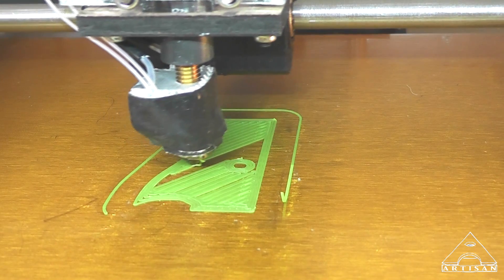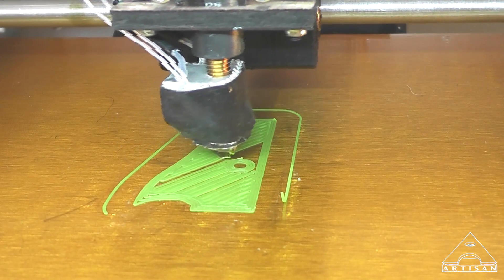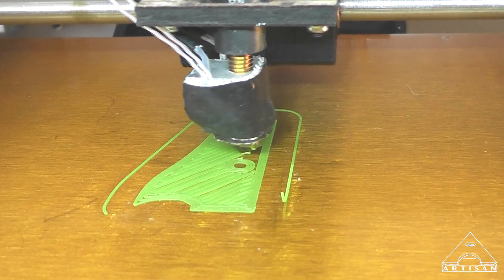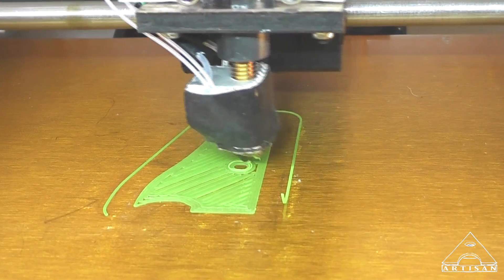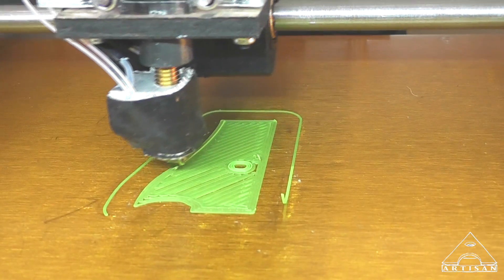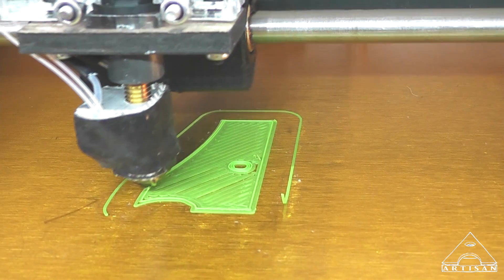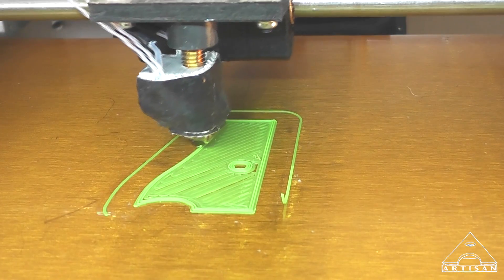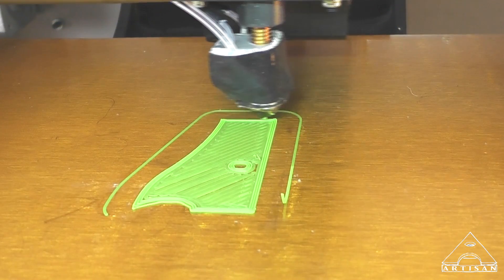The head — the extruder — is actually following the radius. It's just that the plastic, the filament, is not following the radius. So it's straightening out, if that makes any sense. So that layer followed. That one came off a little bit.